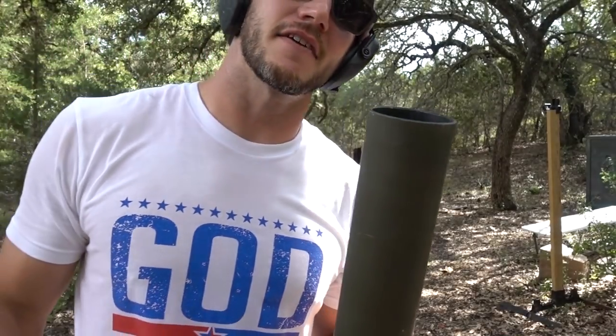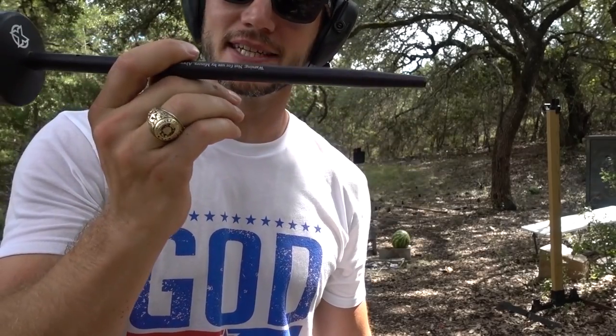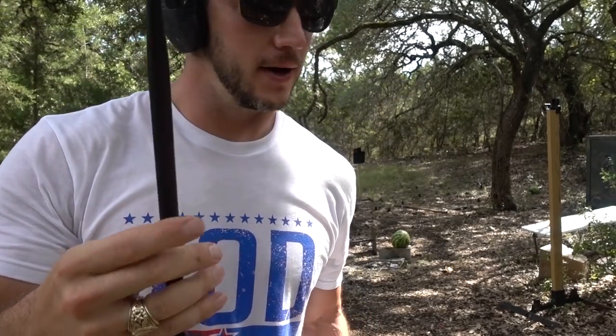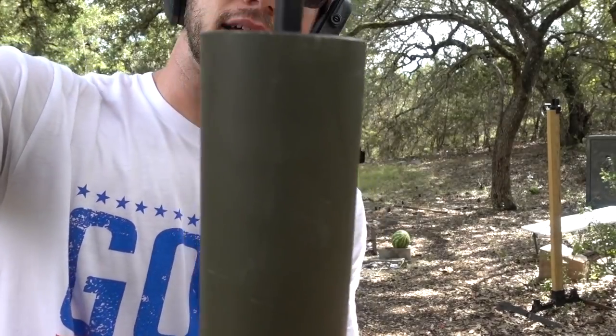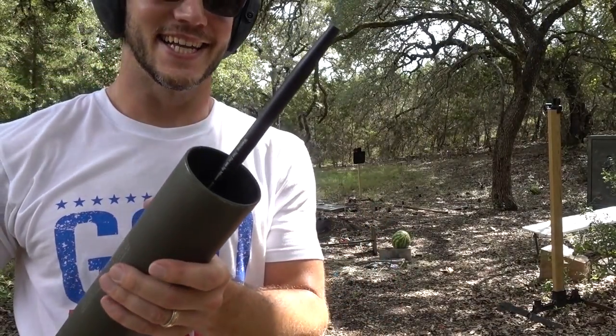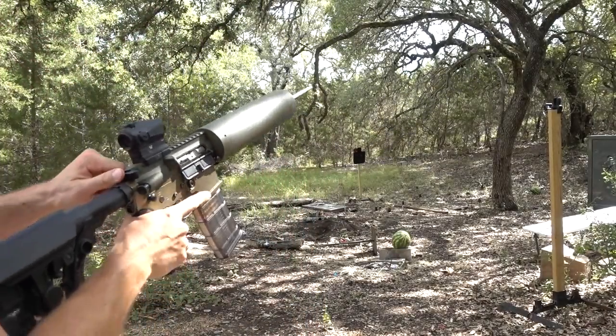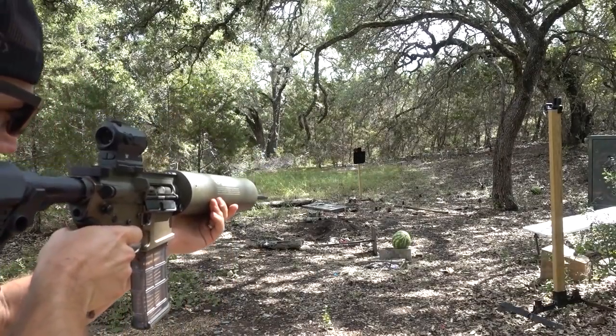One other cool new thing that they have is this — it's a spear. It's basically like a harpoon gun now. This goes right down here. There's a hole in it, so you could actually tie a string to it if you wanted. And then you can fire it at watermelons or car doors or whatever. Let's see if I can hit this thing.